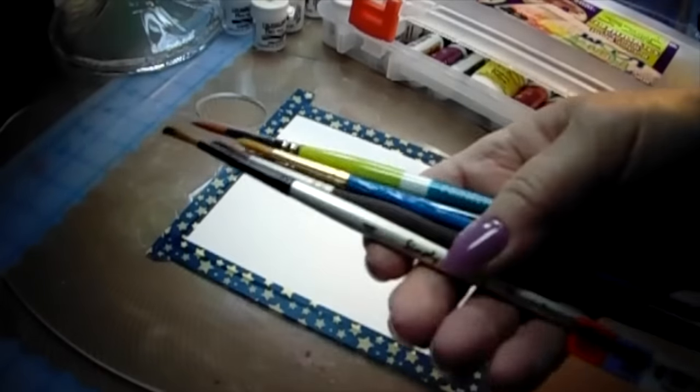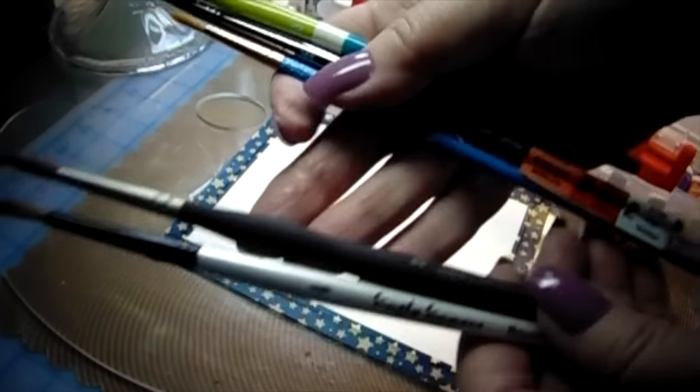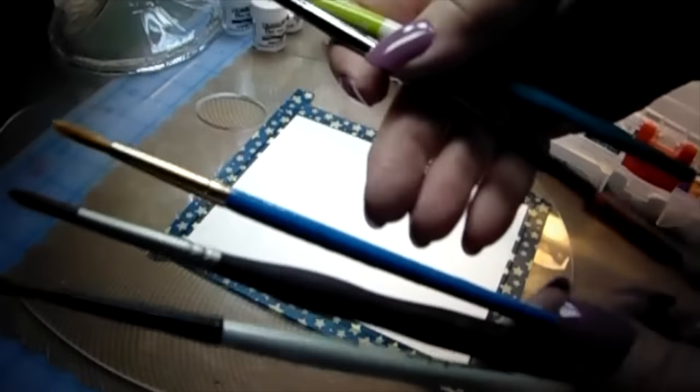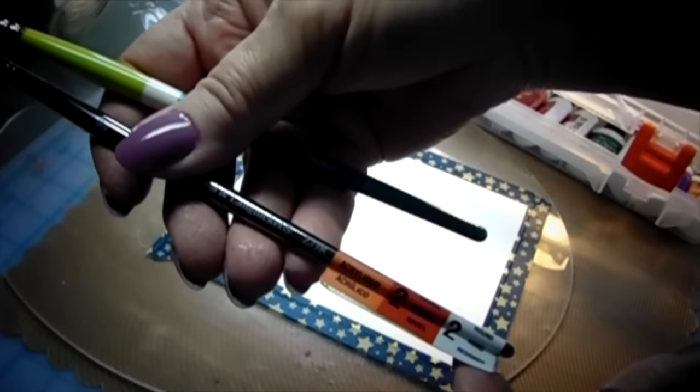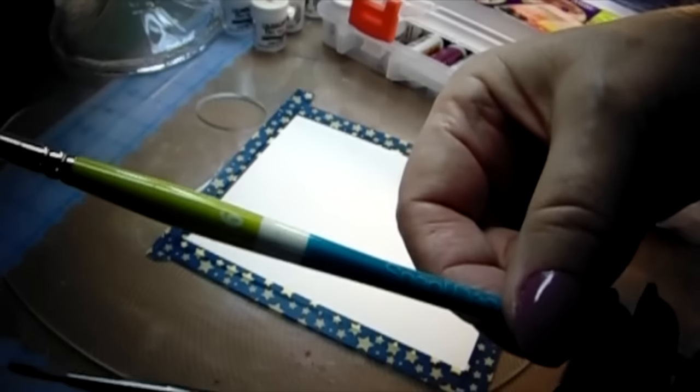Hi, Carol here and welcome to my craft room. I am going to be doing some folk art watercoloring and I was inspired by a painting I saw on Sandy Olnock's channel. I decided to switch it up from traditional watercoloring to folk art watercoloring.